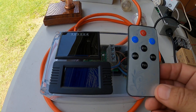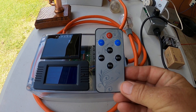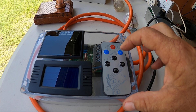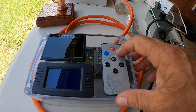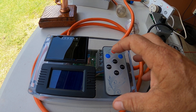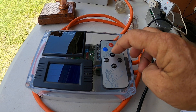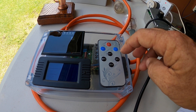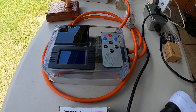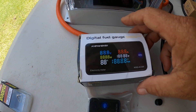It comes with a nice remote control, as you can see. It's got a power button, you can go up or down on your voltage, or you can set it straight to 25 percent, 50 percent, 75 percent, or 100 percent.